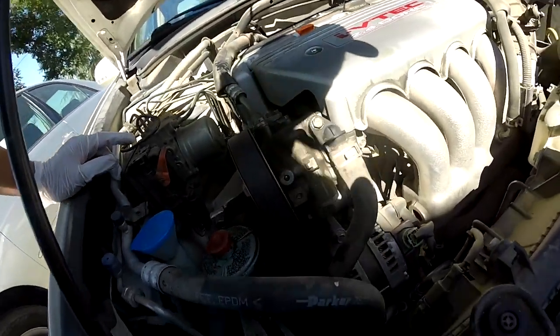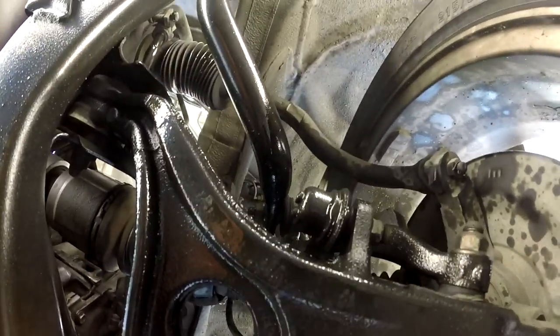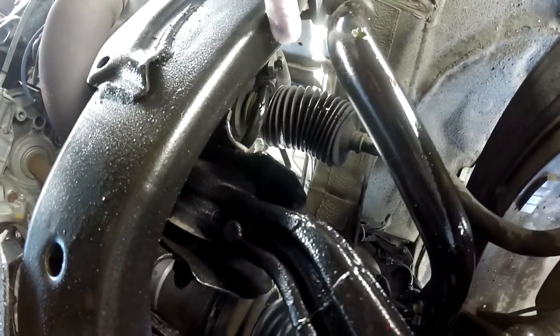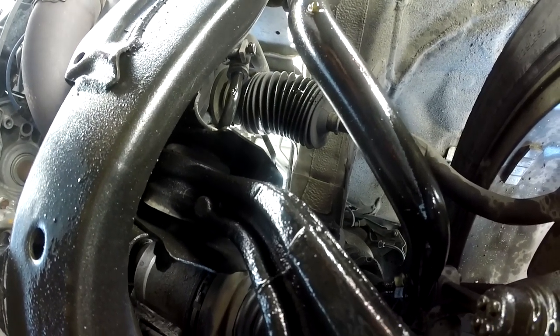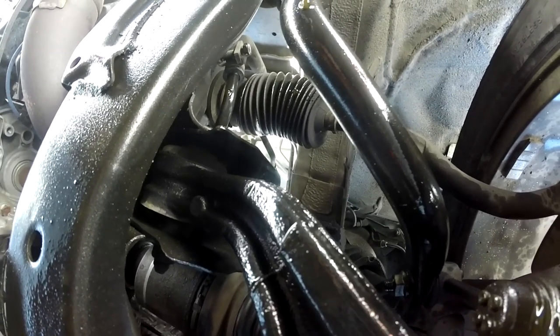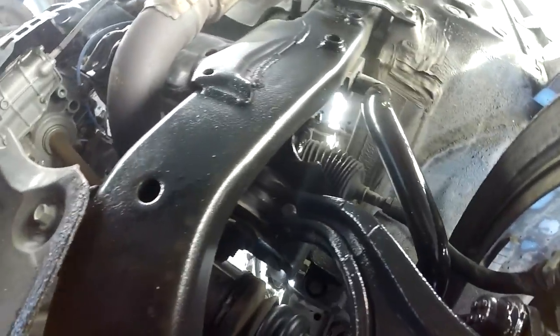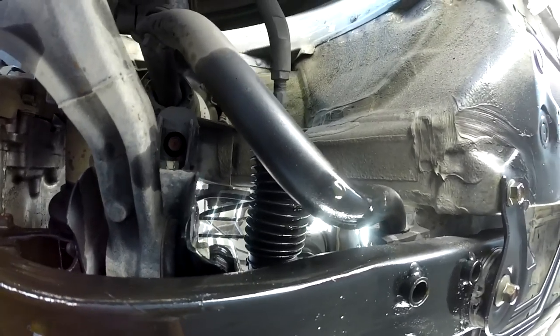You can see right there it's dripping — it looked like it's dripping from the rack and pinion boot, but not sure exactly what it's coming from. I'm going to crank the engine up and turn the steering to see. You can see a drip right there. This side also has fluid all over the place, coming from the rack and pinion too.